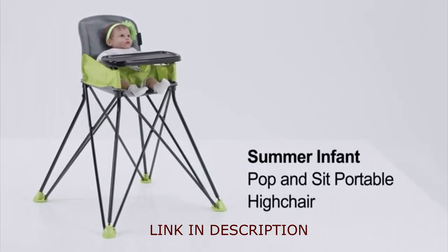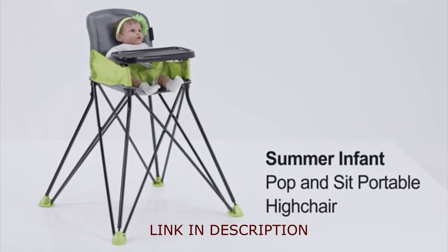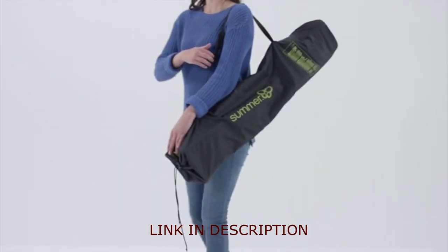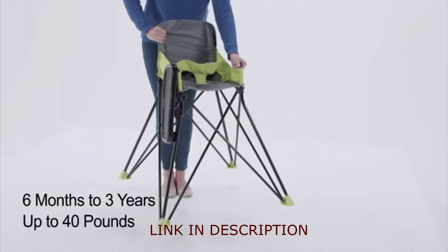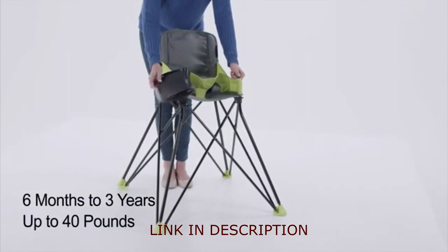The Summer Infant Pop-and-Sit Portable High Chair is ideal for the family on-the-go. It features an innovative pop-and-fold setup with an over-the-shoulder bag. Whenever you need a place for baby to sit, just pop it open.